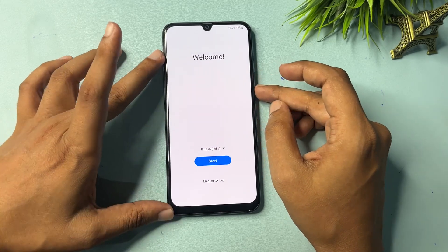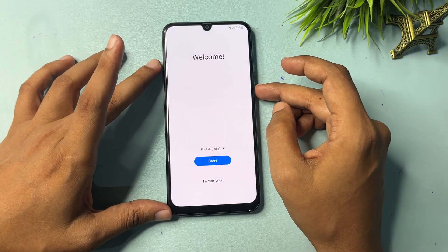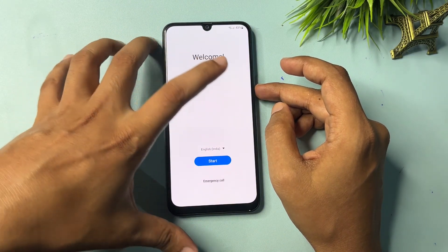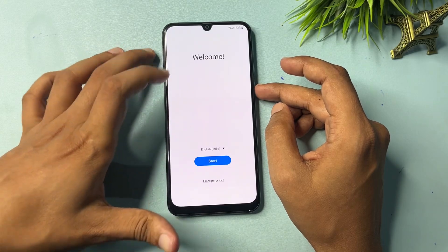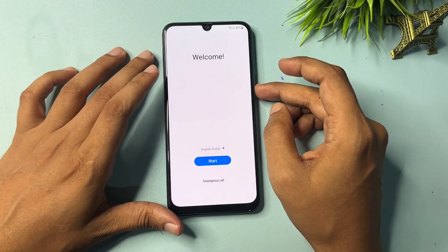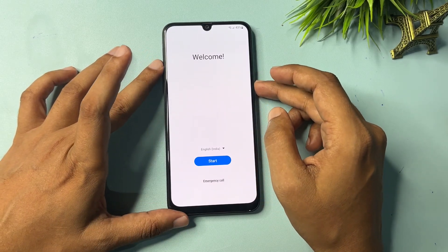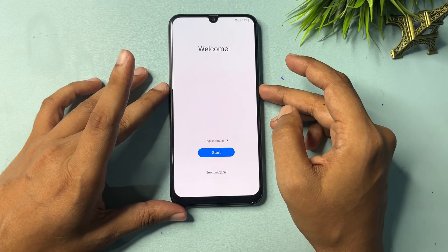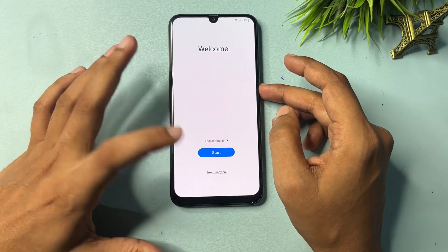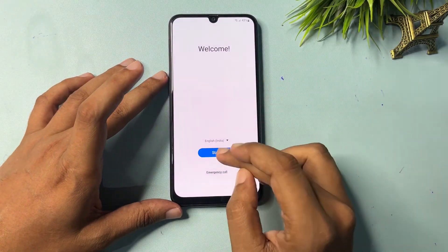First, you will have to hard reset your smartphone. After the hard reset and factory data reset has been done, when your phone opens, you will get a display just like a new phone. You will get a welcome pop-up with three options: language, start, and emergency call.